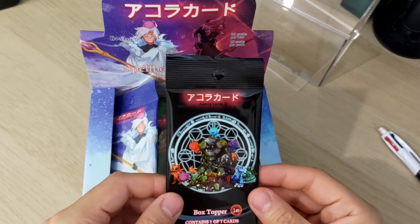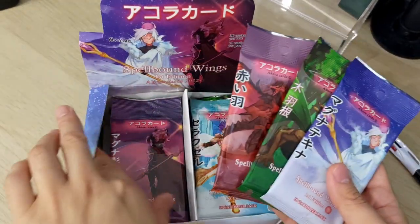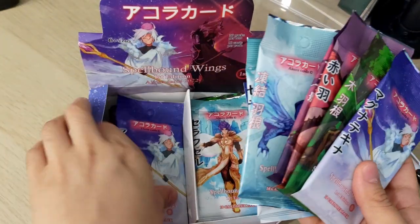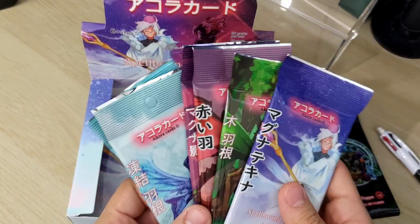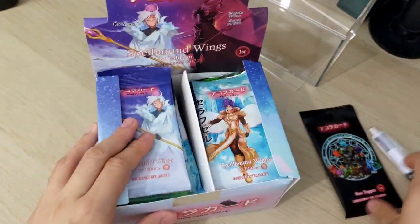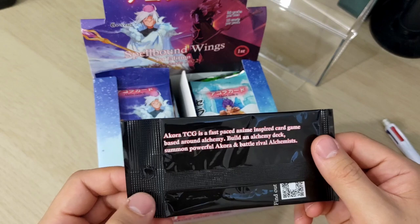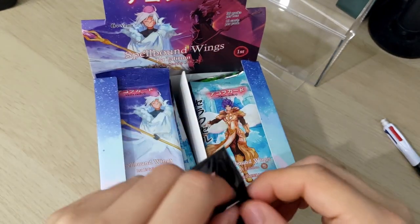So this is a box topper — a promo pack. And these are the packs themselves. They've all got different artwork, which is really cool. Each booster pack has different artworks; there's at least six different ones. They put a lot of effort into this, as you can tell. So let's start with the promo pack. It's one of seven cards and shows it's the first edition. Akora CCG is a fast-paced, anime-inspired card game based around alchemy — summon power for Akura and battle rival alchemists.